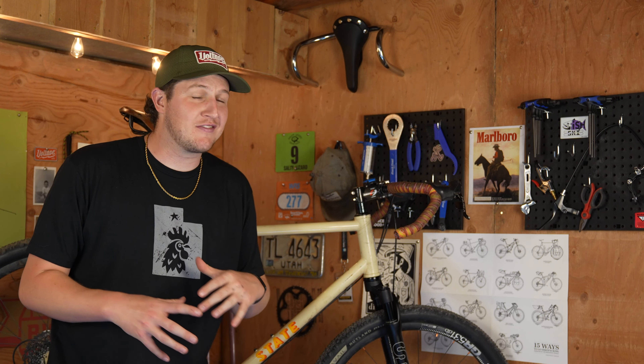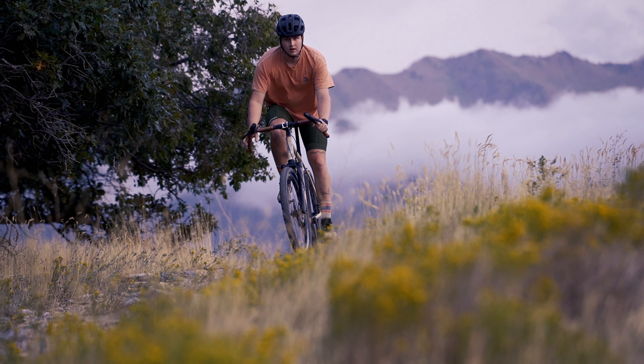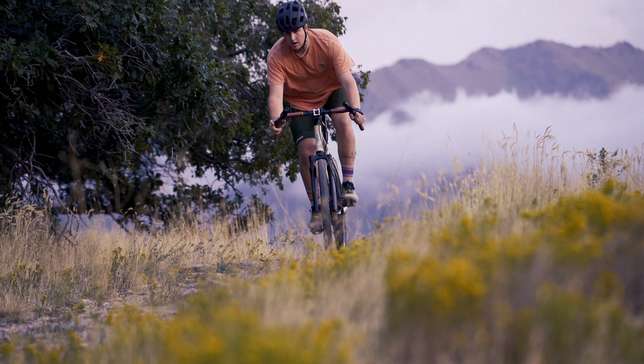I can't get over the look of this thing. Not only does it look great, it also rides great. I've ridden this bike with a rigid fork for the last two years, and when I say this rides like a new bike, I mean it.